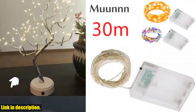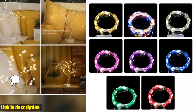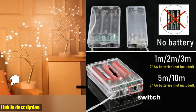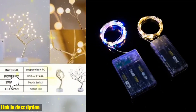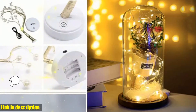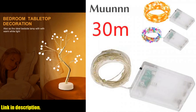So don't wait any longer — click the link in the description to grab your own USB battery copper wire garland lamp 30M LED string lights and bring some magic into your life. Trust me, you won't regret it. Thanks for watching, and don't forget to like this video and leave a comment below. See you in the next one!